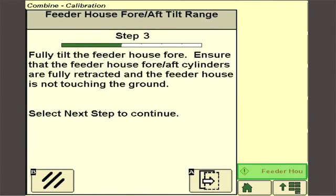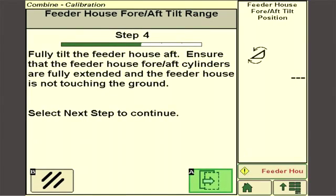When prompted, tilt the feeder house fore aft frame to the positions indicated on the display screen. When the next icon is pressed, the position of the feeder house fore aft frame will be stored.